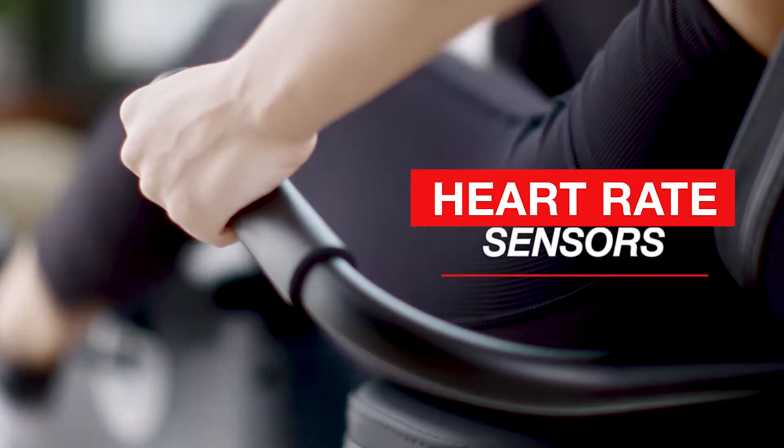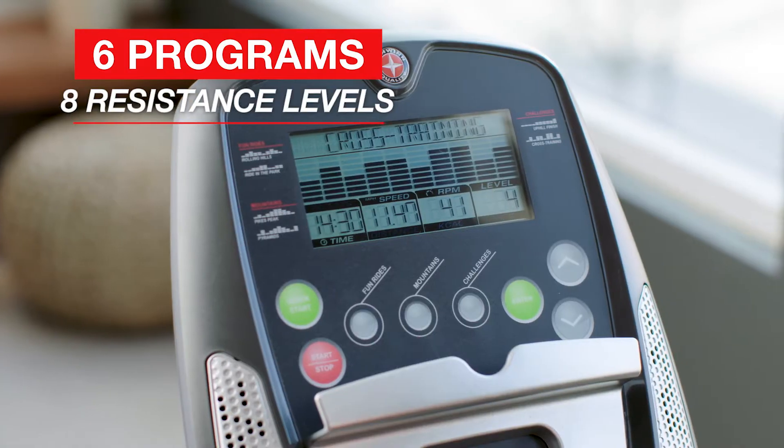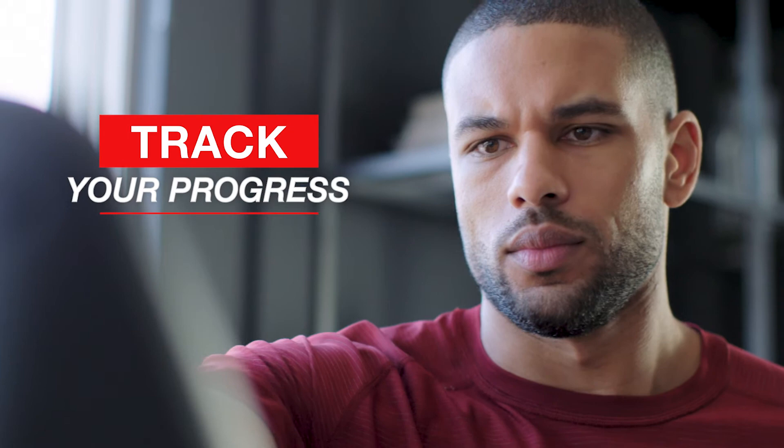Plus comfortable hand grips with heart rate contacts, six preset programs or quick start, eight levels of magnetic resistance, and a fully loaded console with speakers, a large LCD window, and eight display readings to track your progress.